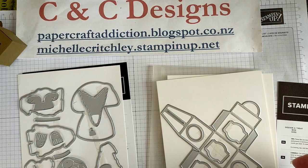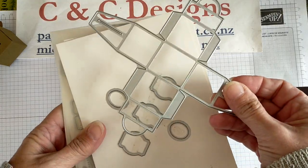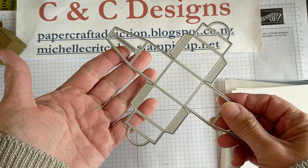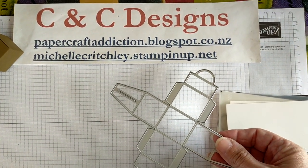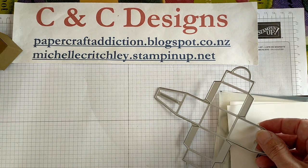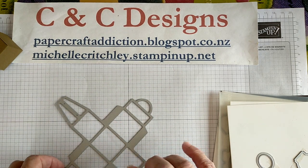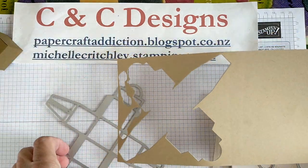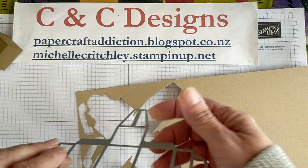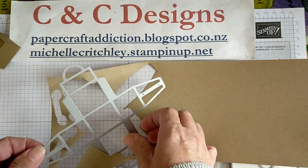First you need to cut out the base. The best way to conserve your paper — here in New Zealand we use A4 — is to take your A4 piece of cardstock and cut the short side at 12 centimeters. I can measure it up on the grid paper. So I cut it to 12 centimeters, then run it through the die cutting machine. That way when you place it in there, you don't waste as much cardstock — I could actually get a second one from the same piece.